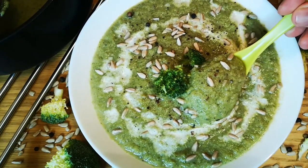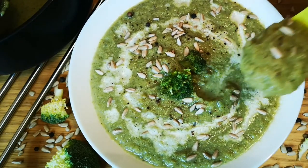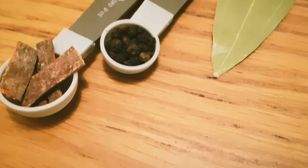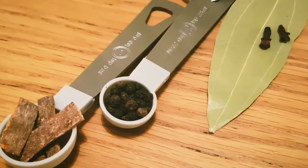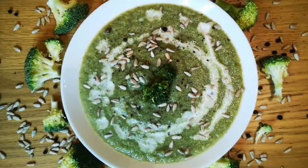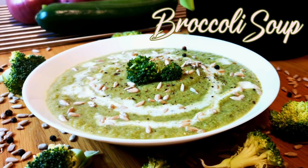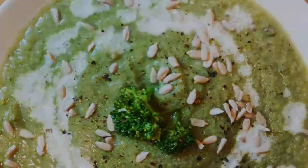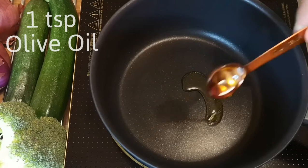Let's combine broccoli with onion and garlic and make it more stimulating with spices. This recipe is perfect for those who are on a low calorie diet regime. This recipe makes 750 grams of broccoli soup and it has 52 kilocalories per 100 grams. Let's dive into broccoli soup preparation.